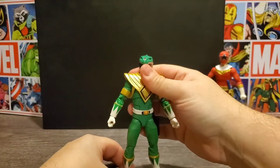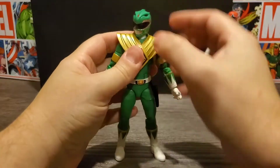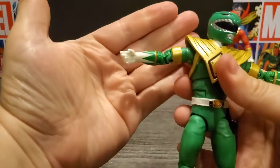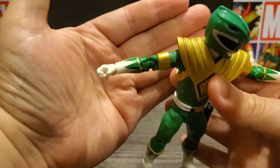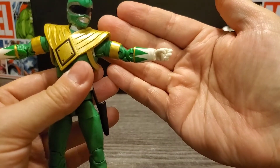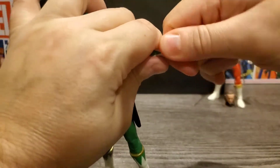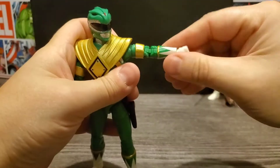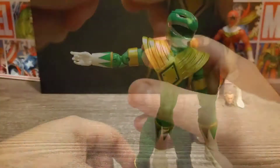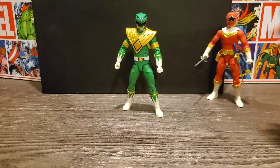Next we'll look at the hands and accessories. First up with the hands, he has the same hands on both sides — it's almost like a trigger hand on each side. For the left he also has a fist, and on the right he has an additional option as well.